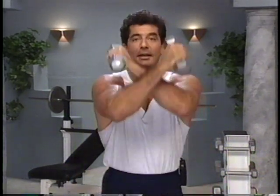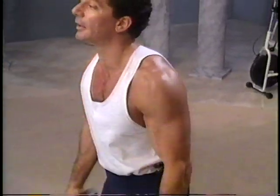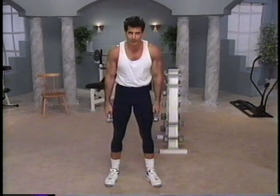Squeeze, lift, release, open, out, down, take it to the front and hold it here. Good. Next exercise, we're going to do biceps and triceps.